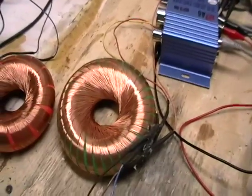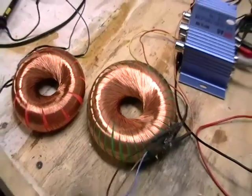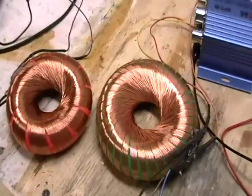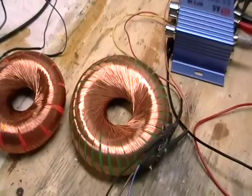I thought I'd show you through a different test that this waveform change that I showed in the other video is not an effect exclusive to the B field, and that it is also what seems to be an actual product with the rodent coil.